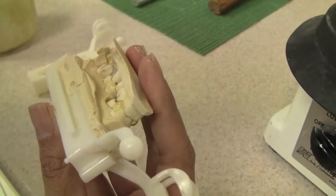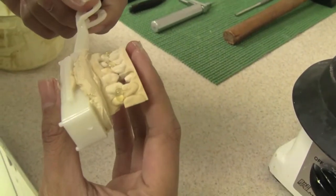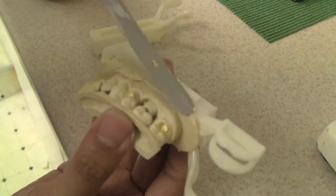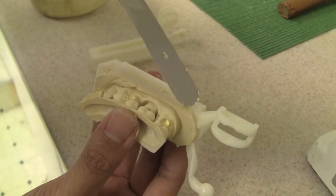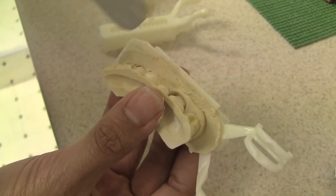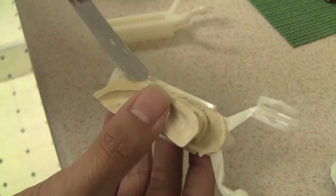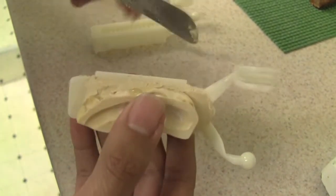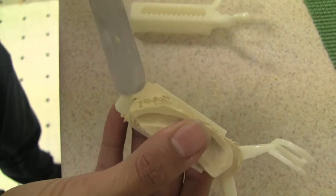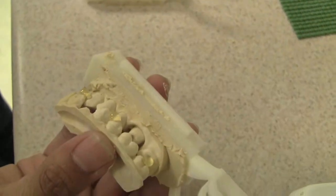Now you can remove the excess stone. Make sure you have enough time to work with it. Fill out any areas that you can fill out while the stone is still workable. It's important to know your stone because if it sets up too quickly, you're not going to be able to work with it.